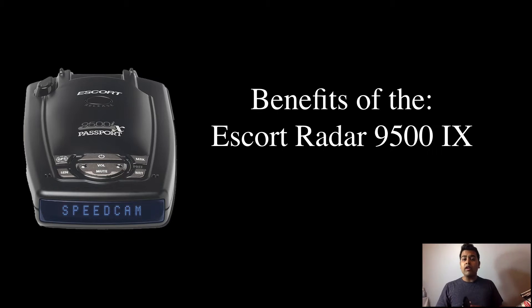Luckily for us, the Escort radar does more than just detect those three bands. For one, this radar detector shows you on the screen which band is detected — whether it's a Ka band, a K band, or an X band — and it also has lines to show how strong or weak the signal is. These lines are also accompanied by beeping noises, and obviously the louder and harsher the beeping noise, the stronger the signal, and vice versa.